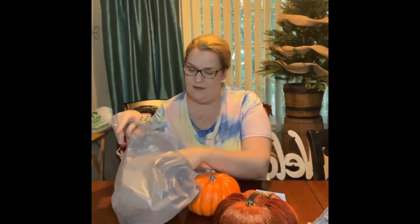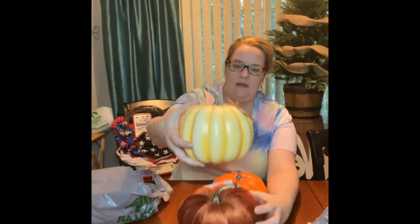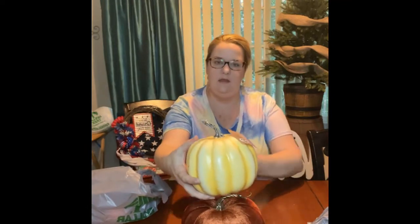I'll save the best for last. Y'all know how I made those heart topiaries for Valentine's? Well, I found the perfect pumpkins at Dollar Tree to make a pumpkin topiary. I'll have to take the stems off. So this could be the bottom size, and then this, and then this.